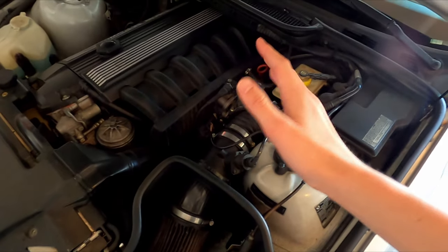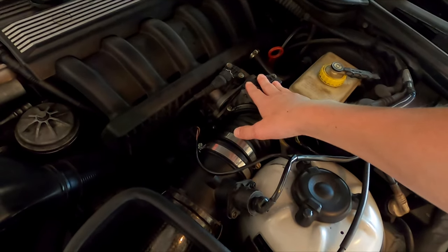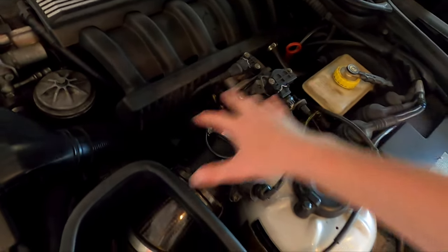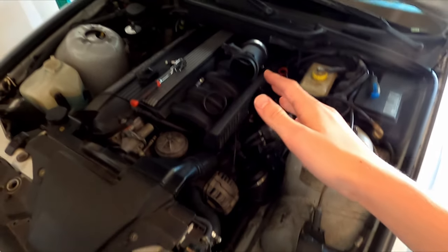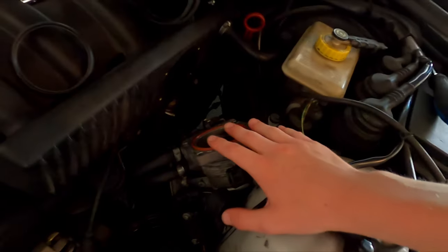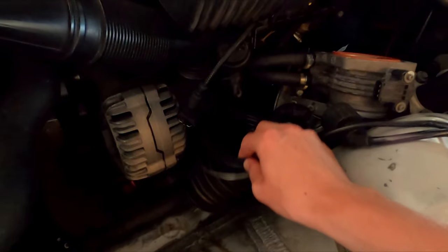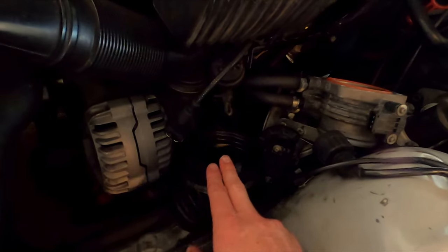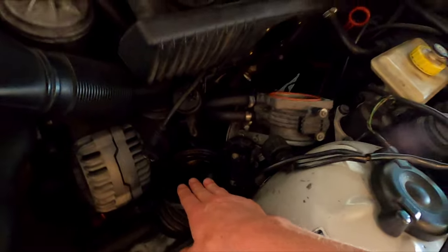The first step in the job of replacing the CCV is going to be to remove this whole intake elbow. I've shown how to do this in other videos, so click up here if you want to see how to remove this, but we're going to go ahead and just take off the throttle body and this whole intake. Now with the throttle body assembly off, for all your throttle bodies you can just leave this all in here. Last time I did the CCV I took this out, but that's because I replaced it. I'm going to try to leave it in here and see if I can get away with it.